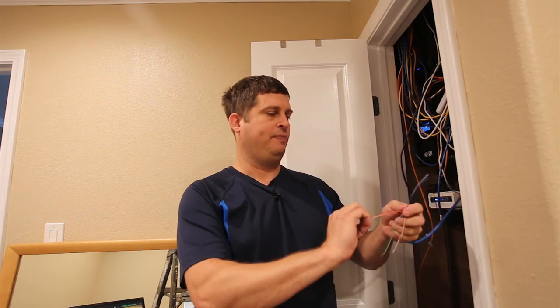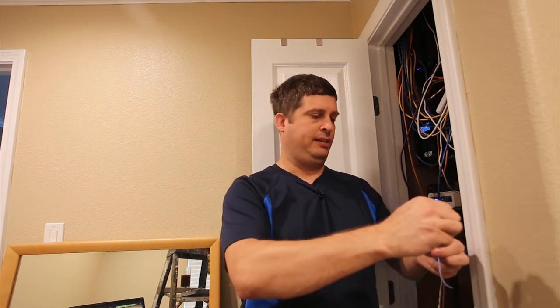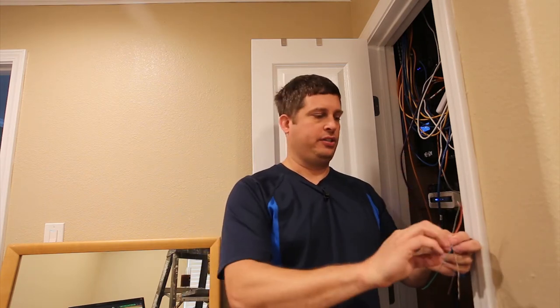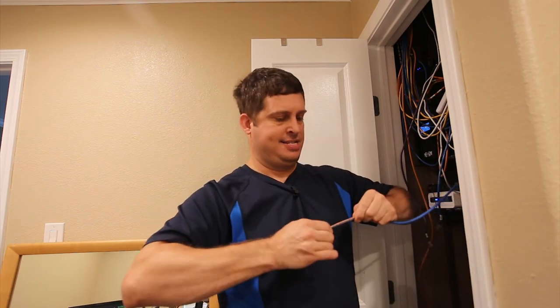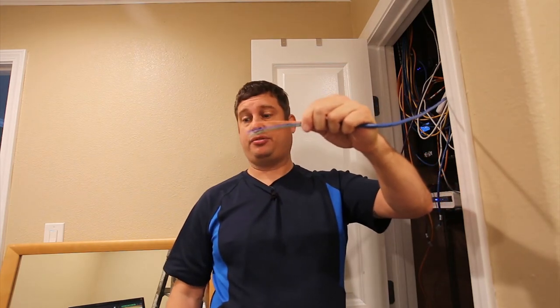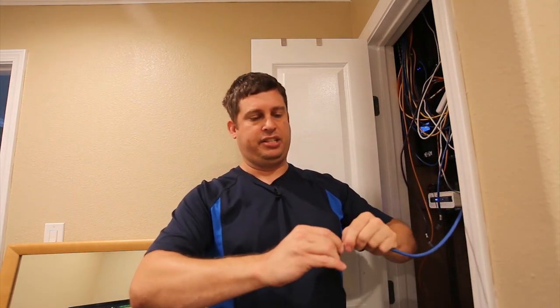Now I need to start putting the wires in order. Looking at my diagram it's: white-orange, orange, white-green, followed by solid blue — and one way to remember it is it's white-solid, white-solid, white-solid all the way across — so it's white-orange, orange, white-green, green, white-blue, blue, white-brown, brown. I'm lining them up and training the wires to sit where I want them and get them as straight as possible.